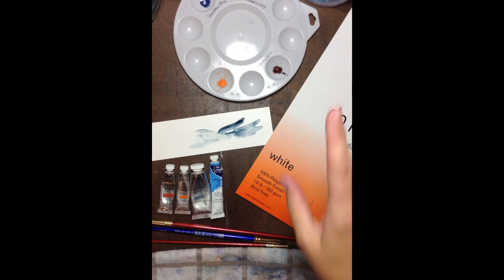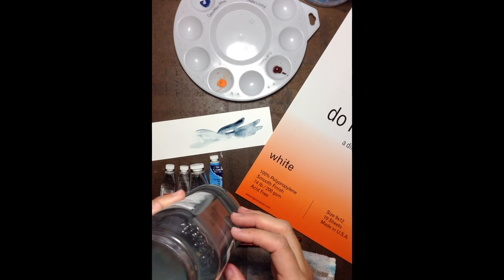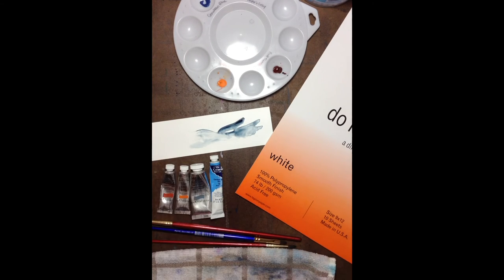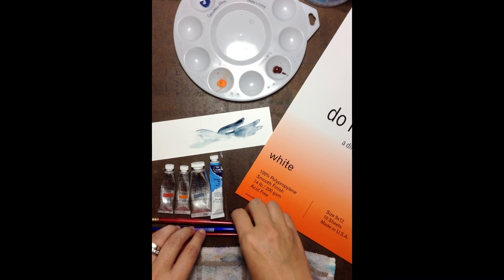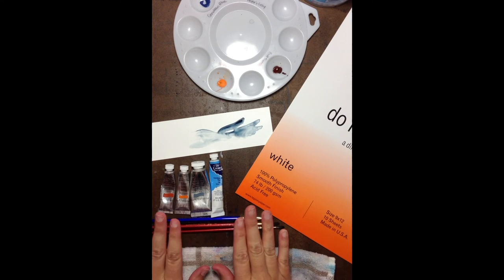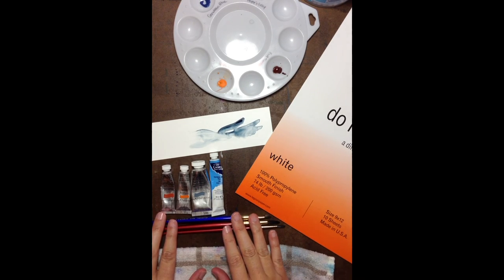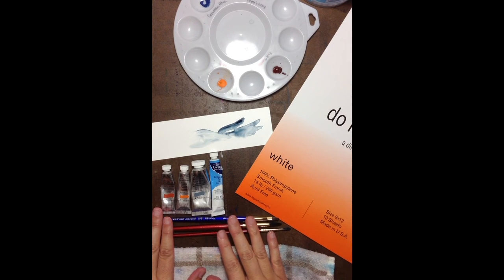You also are going to need some kind of reservoir for your water. I use glass — just recycled glass jars — because I like to be able to see through to see how yucky my water is getting, because I change it out often. Okay, that is pretty much it. That's the supplies you need for this class. I can't wait for you to get started with me in the first lesson. So as soon as you have all this, you're ready to go and I'll see you back for the first lesson.